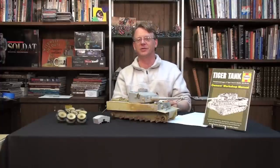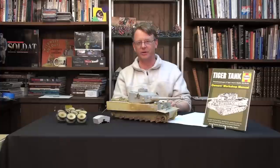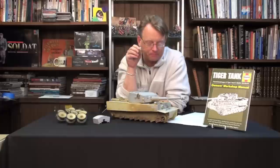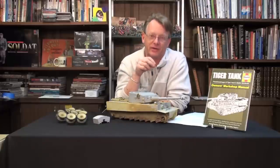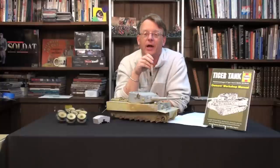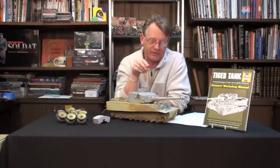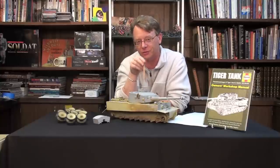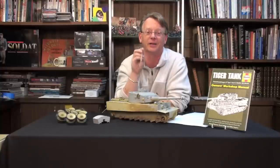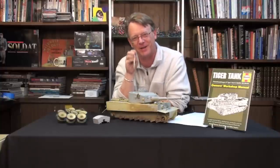Hi, Dave Youngquist, Michigan Toy Soldier. Welcome back to the gigantic build of the 1/16th scale Tamiya Tiger 1 tank. Since last time we have met, I've done a lot of extra details to the model, which I'm going to point out today. This will really be the last time we see the Tiger in its raw form, because the next video we will finally be starting to get this thing painted.